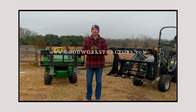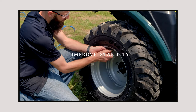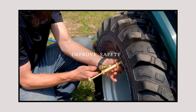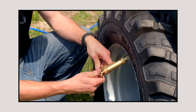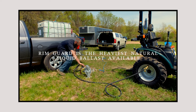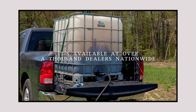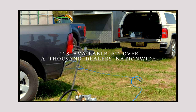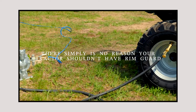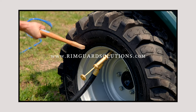We are proud to be sponsored by RimGuard Solutions, a liquid ballast weight that goes right inside your tires — completely hidden. We're big on safety on this channel; these tractors are just too light and tippy right out of the factory. Not only is it going to help with safety by keeping those rear tires planted on the ground, it helps with loader efficiency and traction too. RimGuard is the heaviest all-natural liquid ballast weight on the market, won't corrode your rims like old calcium chloride, won't freeze, and is available at over 1,000 dealers nationwide at RimGuardSolutions.com.